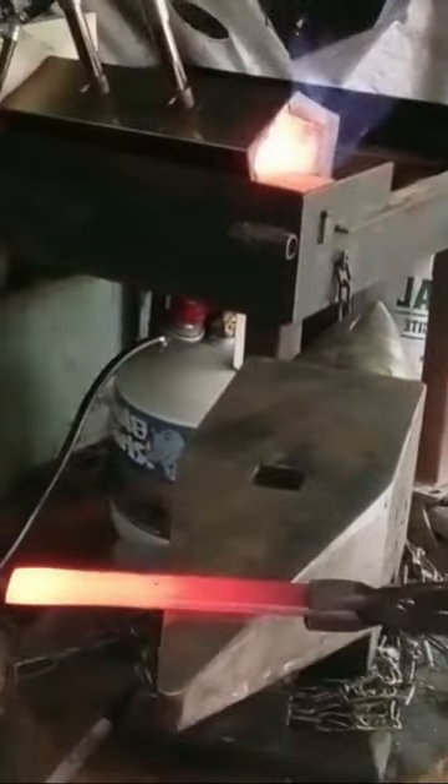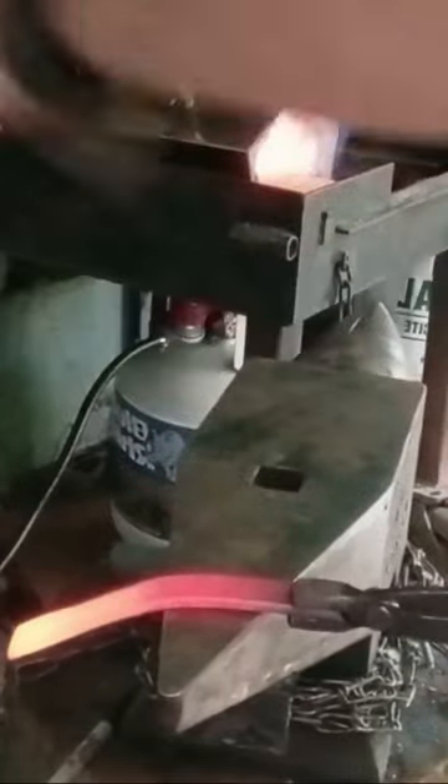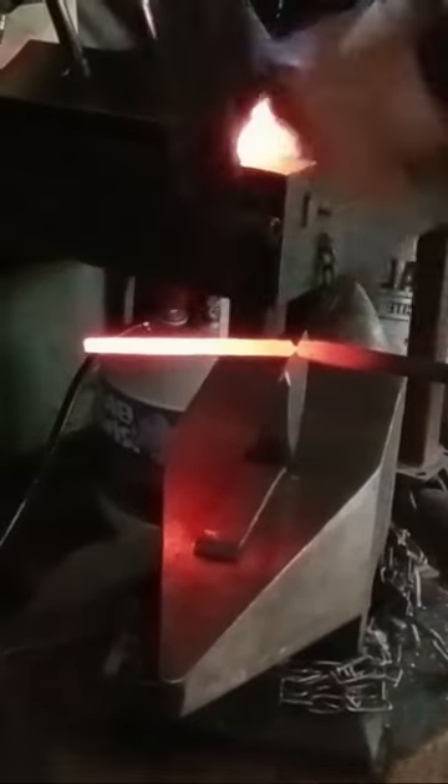Go ahead and bend it to a right angle. Get that right angle in there. Pop it in. Didn't damage the edge at all. Have a good one guys.